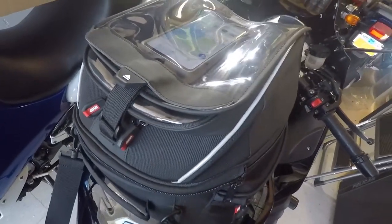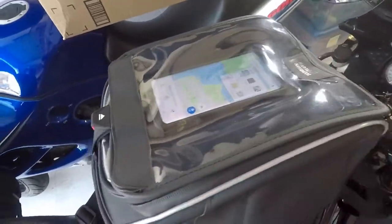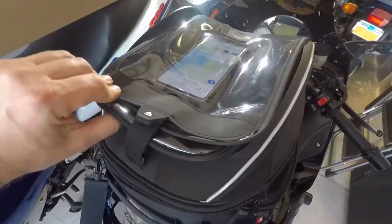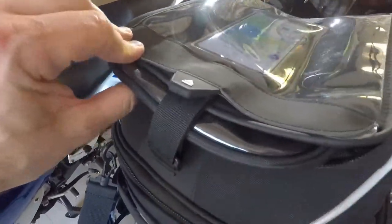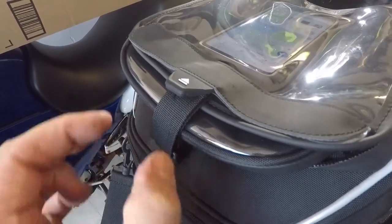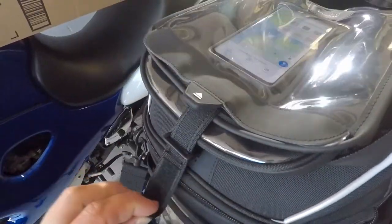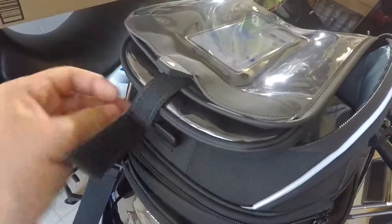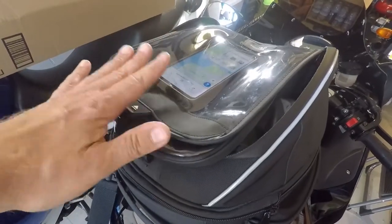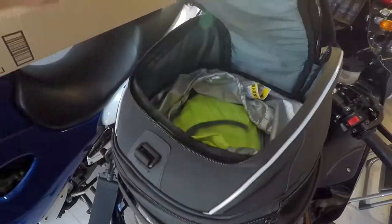The major flaw in this design is that to open the whole thing — you can only do so with these zippers to get into the main compartment — you have to take off this velcro strap. And they decided not only to use a velcro strap instead of a clip buckle, which would make things easier, but they also attached the strap to the main body.